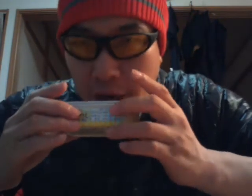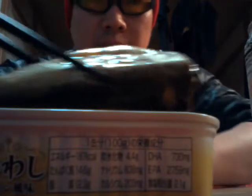This is the first time for me to eat this one. I can smell the lemon a little bit, and it looks like this — can you see that? Looks good. Okay, I'll eat.